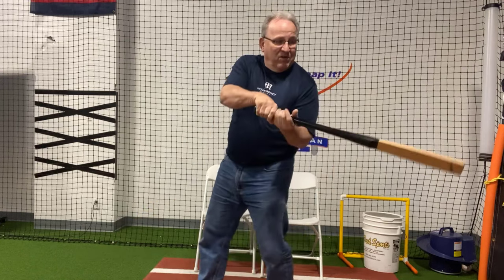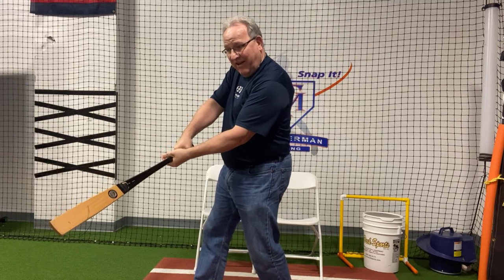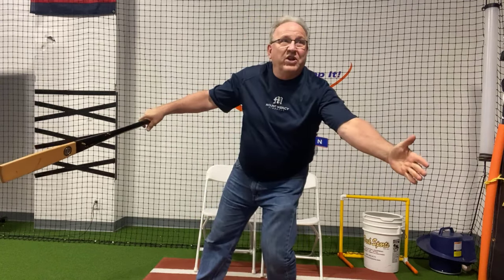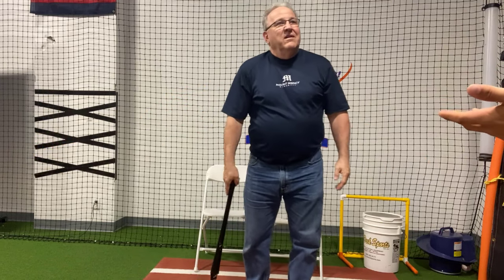I only have to go a small distance right here to be in the zone. But if I'm pushing the barrel A to B, I've got this big distance to go to get there, and then I have a tendency to leave the zone quickly. But when I get my barrel in the zone right there, it's in the zone this entire distance — a good long distance — and your knob is actually going down to the ball.